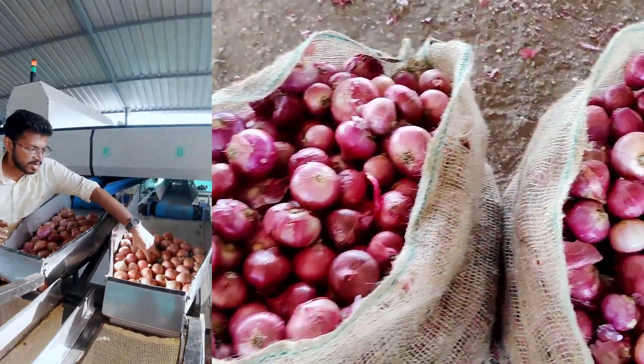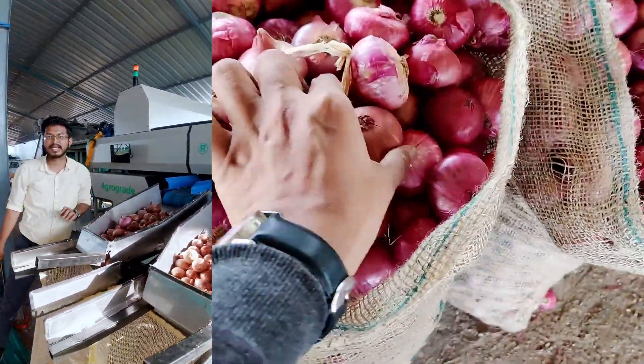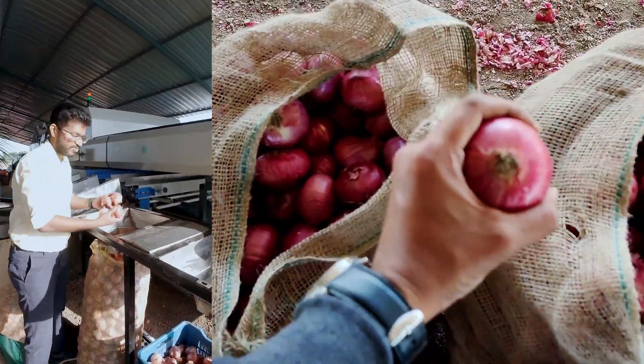Then we have medium sized onions. This setting is entirely customizable and the customization can be done within 60 seconds. Then we have big sized onions — this is 55mm plus.